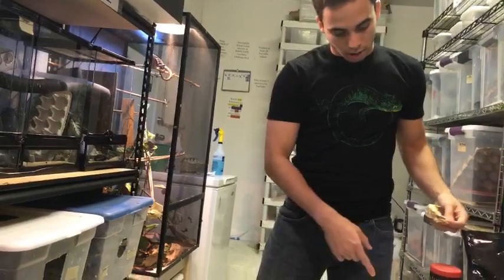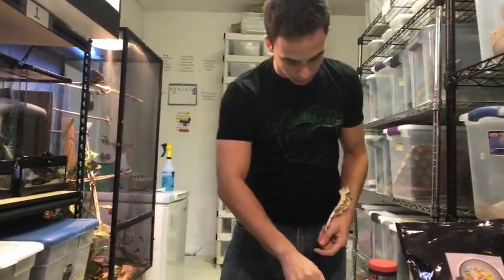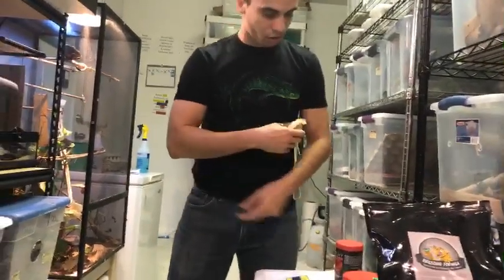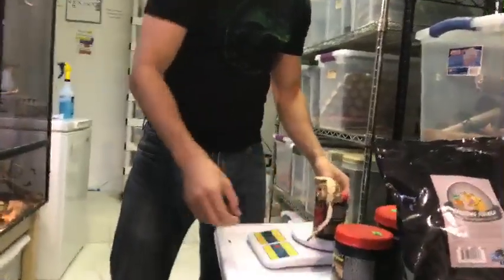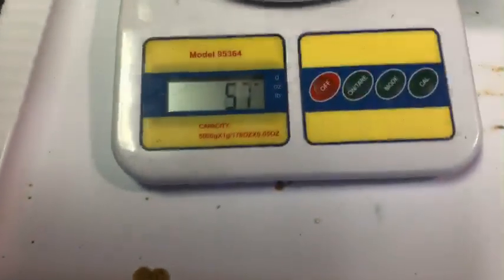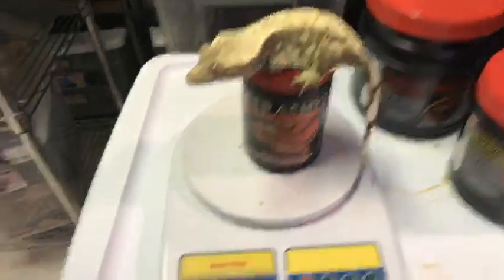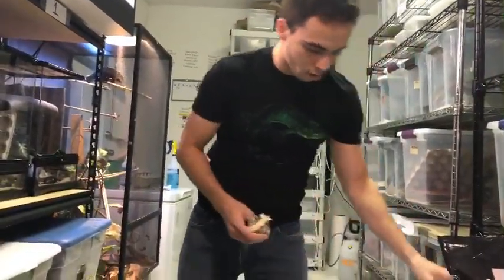I put this jar here and hit the tare button so it doesn't take the weight of the jar into consideration. I just put her on here to weigh her — as you can see she weighs 57 grams. Look at that — 57 grams, that is a perfectly good sized female to breed.